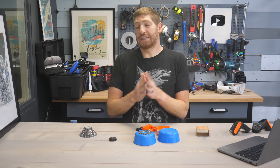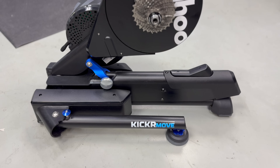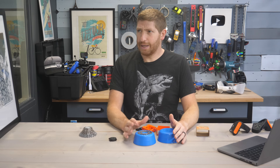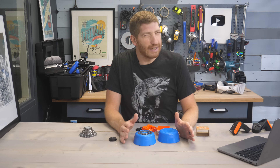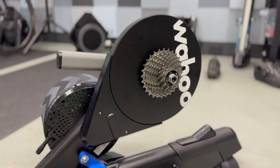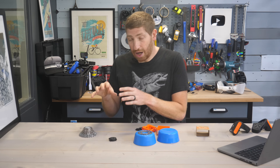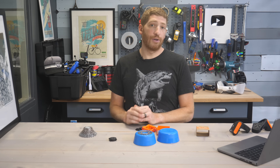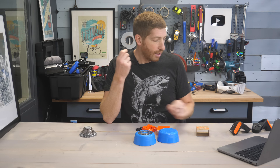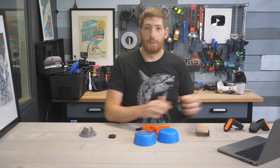Also, if you've got an existing Wahoo Kicker trainer, expect an update for that enabling virtual shifting very soon as well. That way you can do virtual shifting on your existing cassette by adding either a Zwift Click or more likely the Zwift Play controllers.